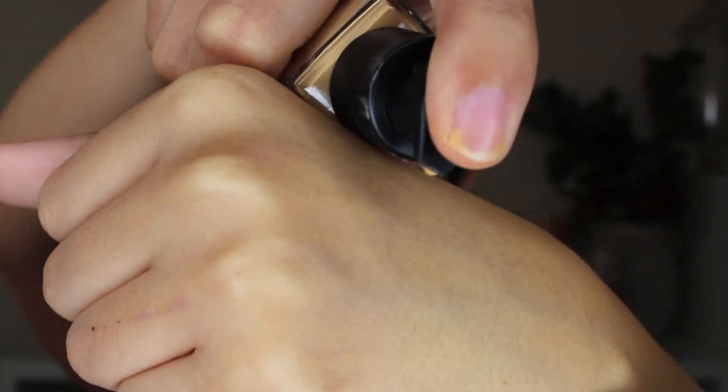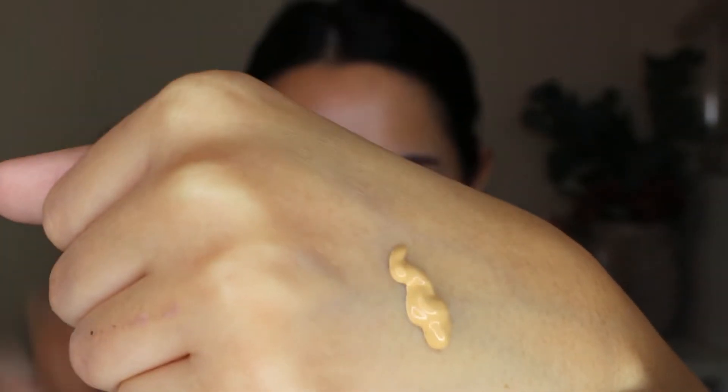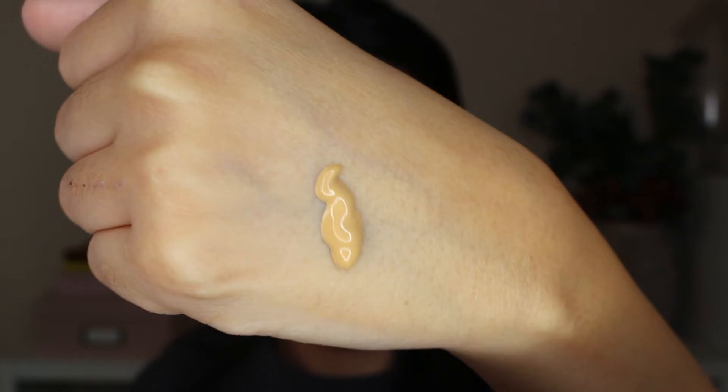So this foundation says it's not going to give you flashback, it's not going to oxidize, and it's going to create a soft-focused effect. I want to go ahead and pump some on the back of my hand so we can feel it, see what it looks like, and also leave it there for a couple of minutes to see if it's going to oxidize or not.